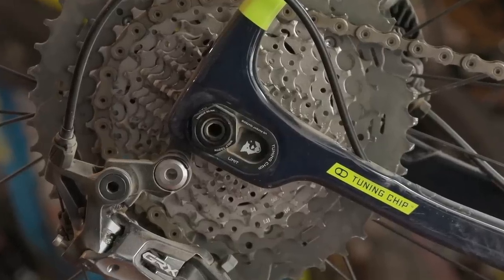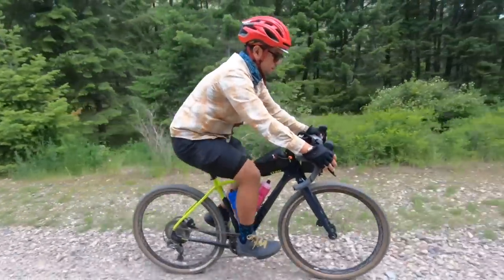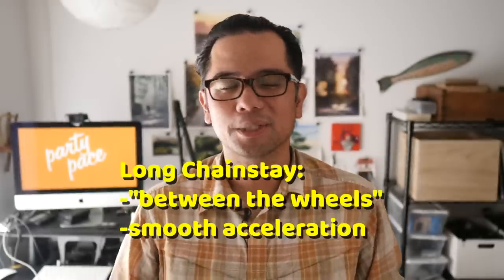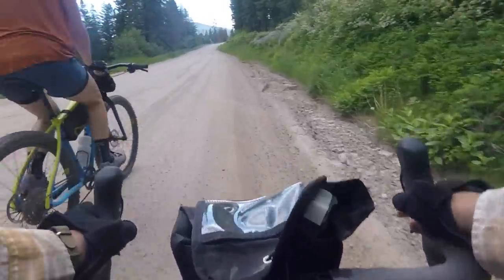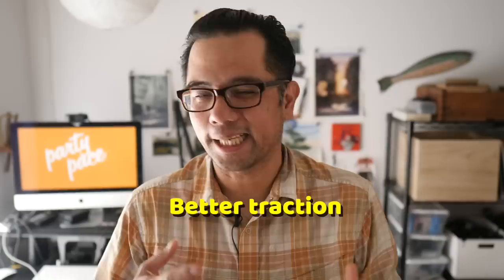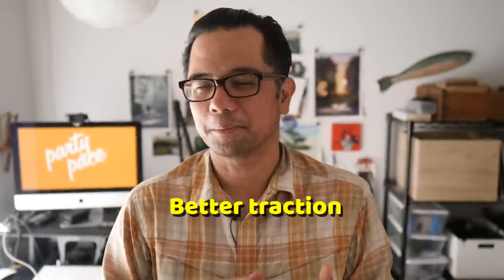Let's start off with the long chainstay setting. In its longest setting, the chainstay is 440, and the feeling I got is that I was really in between the bike — like being in a hammock between two wheels. The acceleration was generally pretty smooth; the bike came up to speed not in jagged short steps, but ramped up gradually. On steep, loose climbs, the rear wheel held its traction better. When things got over 15 to 16% and I was standing and climbing, there was just a little bit more grip on the rear wheel.